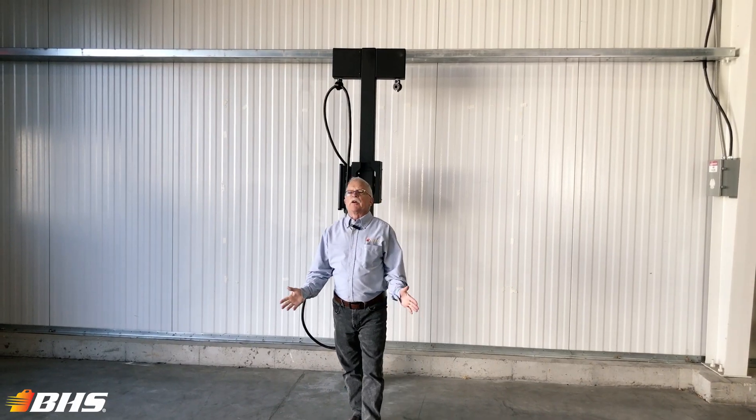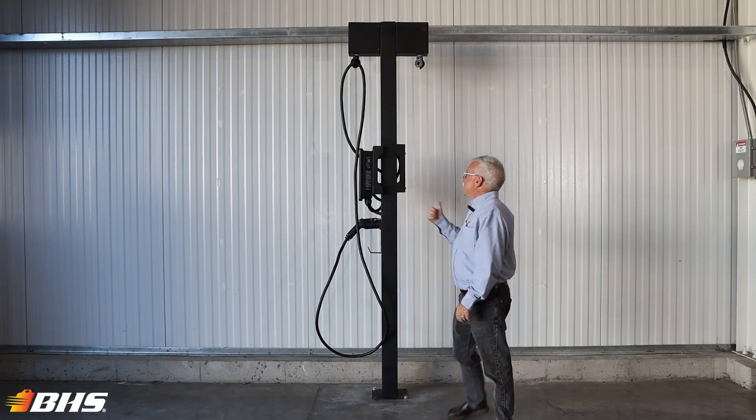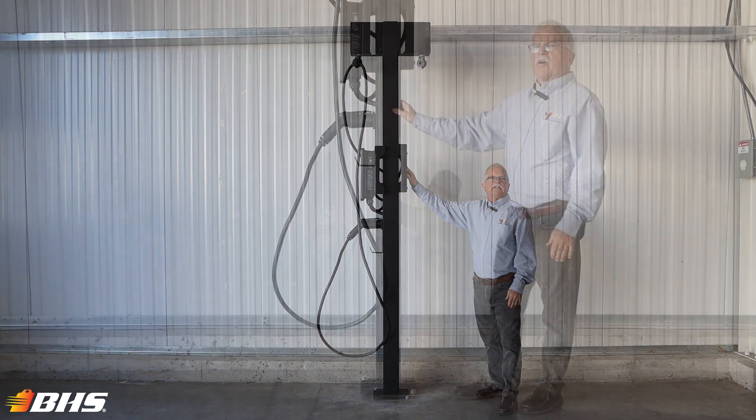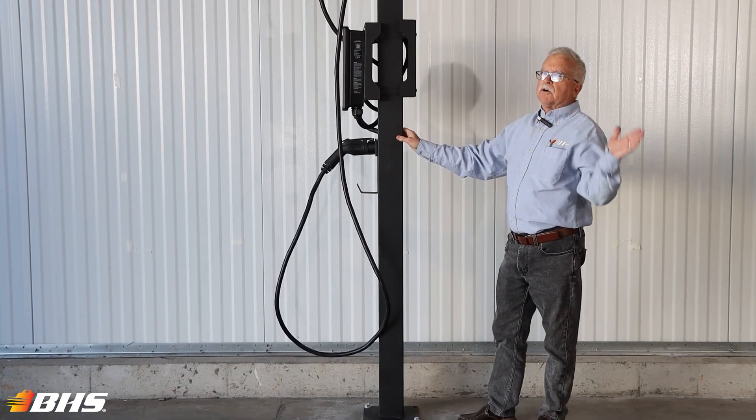Hello and welcome to another Material Handling Minute with Chalk. Notice behind me we've got the EV Charger Handling Accessories pedestal kit, available for indoor or outdoor usage.